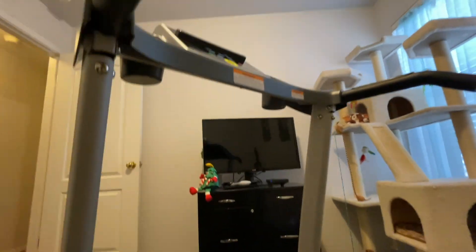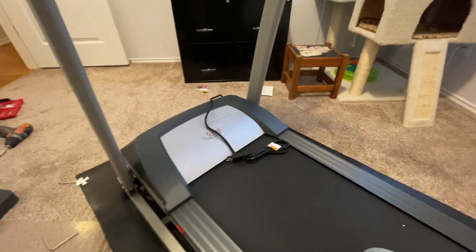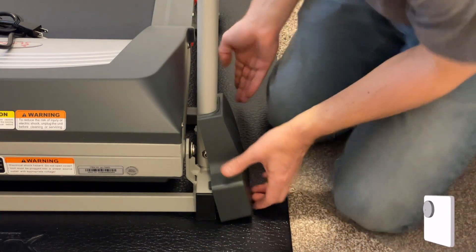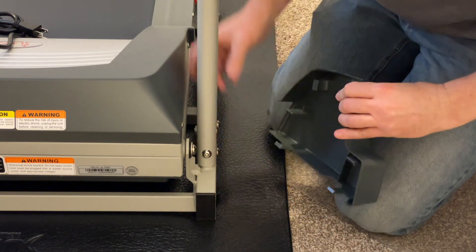You can hear it just clutch a few times and this guy is solid — not going anywhere. The arms are securely in place. Next, these plastic covers just pop into place — they kind of snap around the frame and the upright.